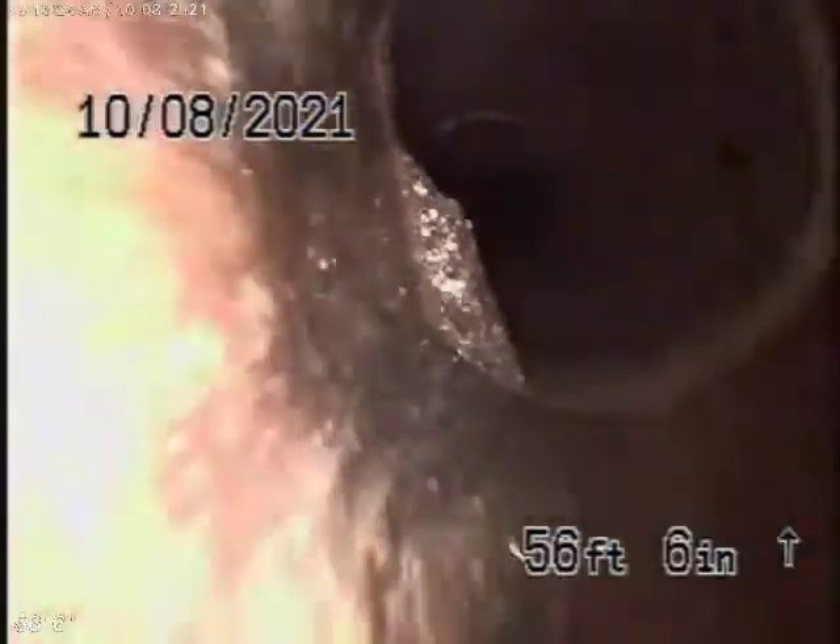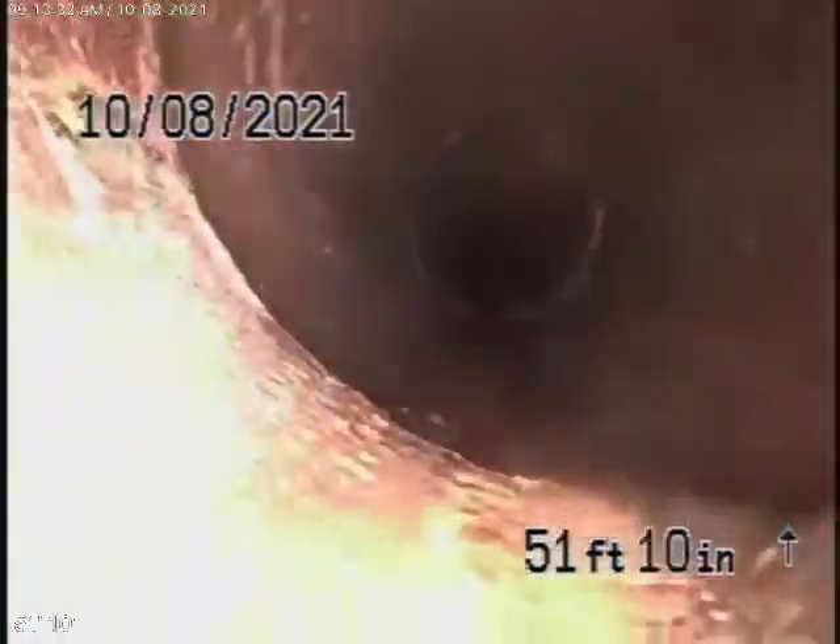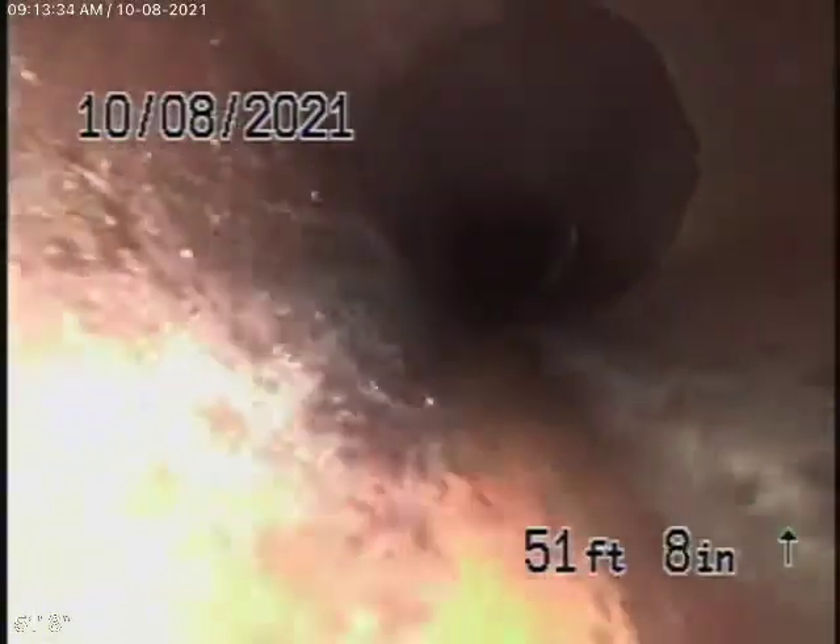Coming back here, you can see the line is very clean. There's no major big hole, no major roots. The pipe hasn't collapsed or anything. Little shifts in the line are very common — you're going to see that wherever you go. It comes onto the property over here and changes to a 4-inch clay pipe.